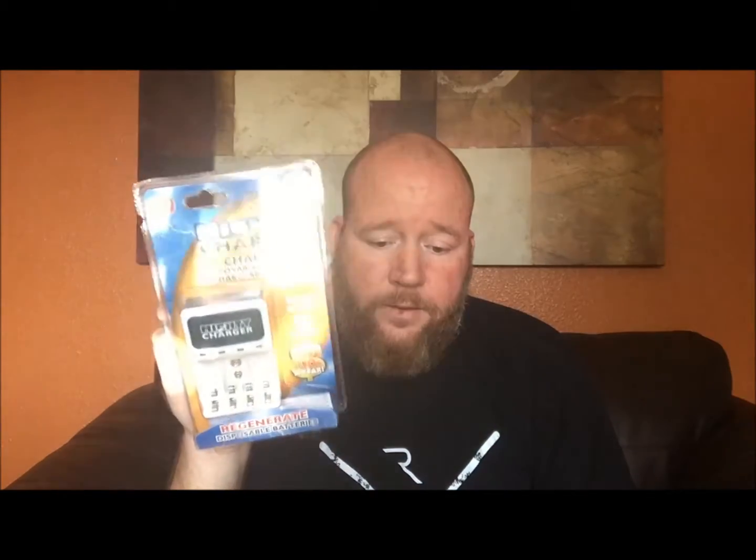I'm going to test this out and see if it actually will recharge disposable batteries. I've got a flashlight that I did a review on — I've been wearing the batteries down for 34 or 35 hours for the batteries to finally die. I've also got another set of AAs that I wore out of a shaver. So I'm going to try both sets and see if they actually charge back up to a reliable state.